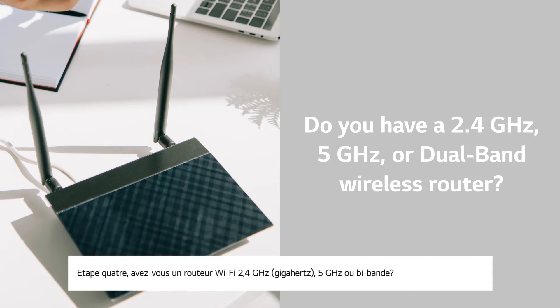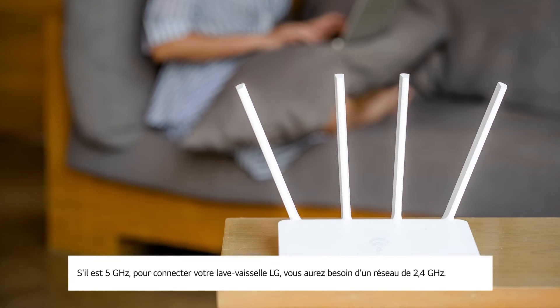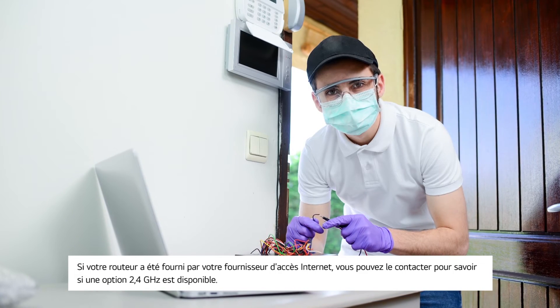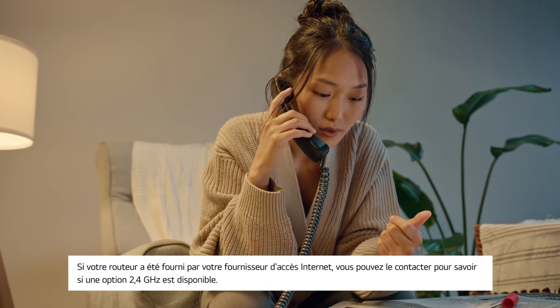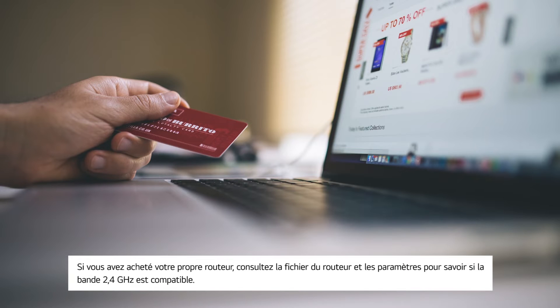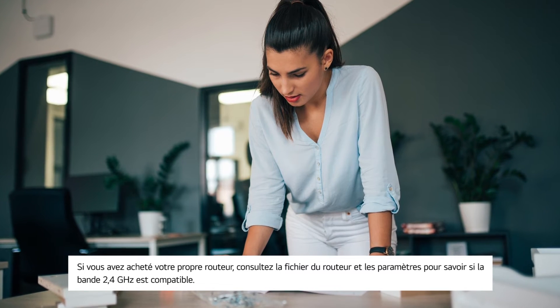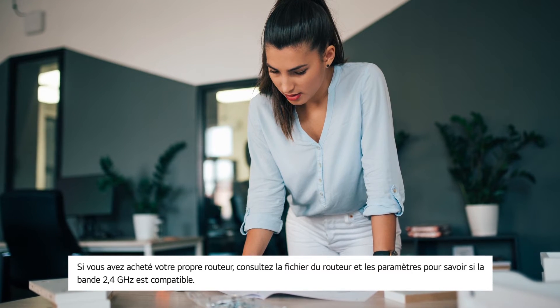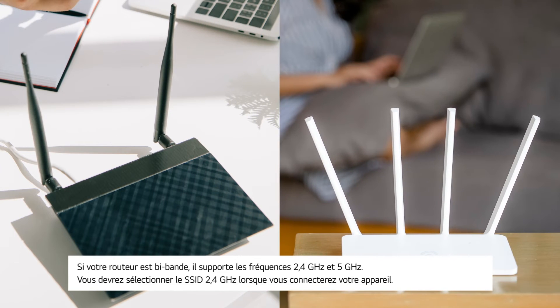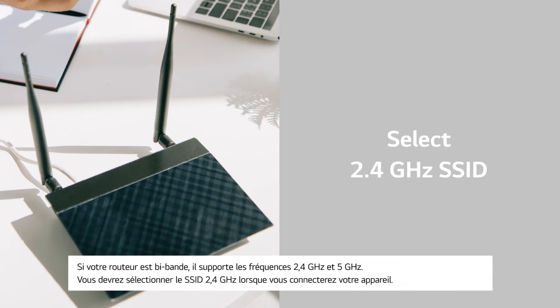Number four: do you have a 2.4 GHz, 5 GHz, or dual-band wireless router? If it's 2.4 GHz, then continue. If it's 5 GHz, you'll need a 2.4 GHz network to connect your LG dishwasher. If your router was supplied by your internet service provider, reach out to them to see if a 2.4 GHz option is available. If you purchased your own router, check the router's documentation and settings to see if the 2.4 GHz band is supported. If your router is dual-band, it supports both 2.4 GHz and 5 GHz — you'll need to select the 2.4 GHz SSID when you connect your appliance.